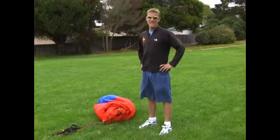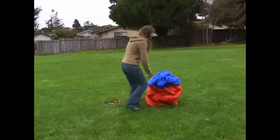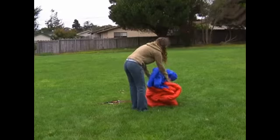I'm Patrick Eves with Wing Envy Paragliding. In this clip, we're going to be talking about how to lay out your glider and pre-flight your glider to make sure it's ready to fly. We're going to have Eileen unfolding the wing as she's getting ready to fly.